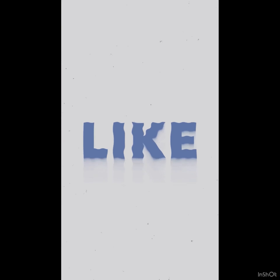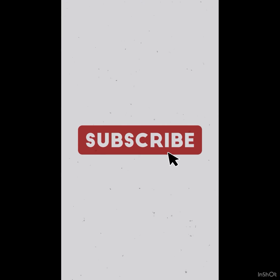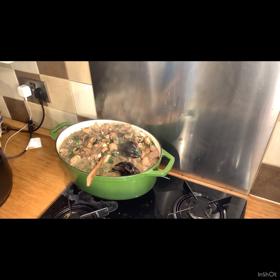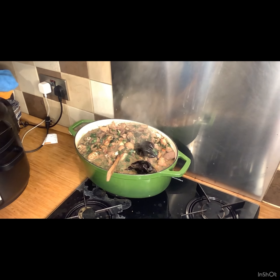We're back again guys from Kobe's Kitchen. It's a beautiful day. Keep liking and subscribing to my YouTube channel, follow me on Facebook — help me grow.